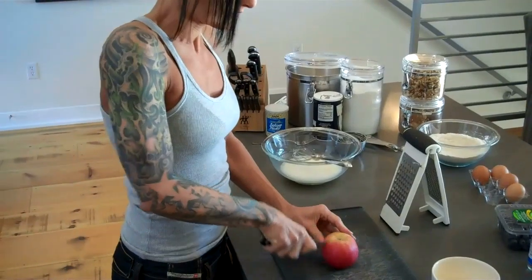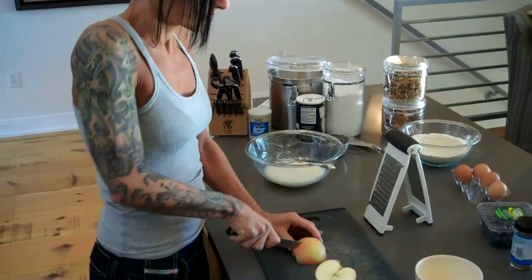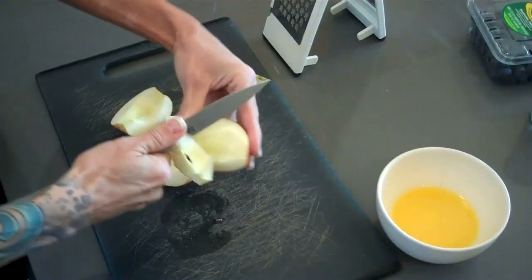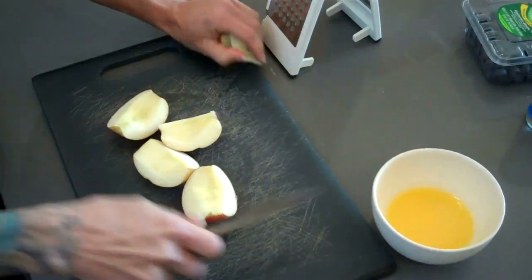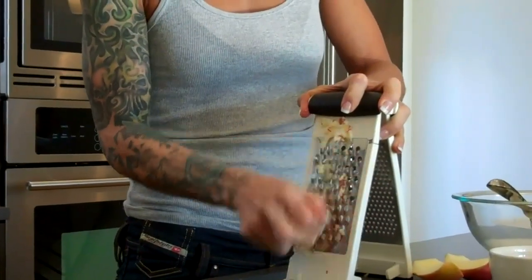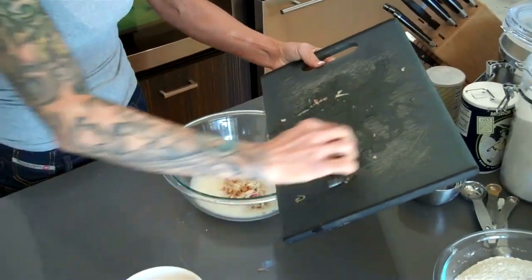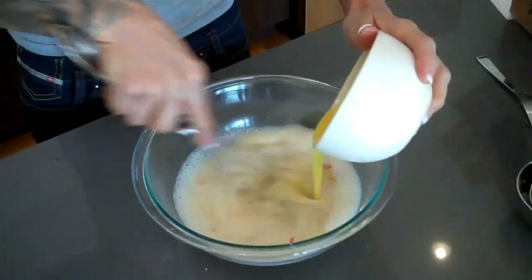Now we're coming to the apple — one of our main ingredients that really gives these muffins their unforgettable texture. I'm gonna grate three of the four pieces, and I really don't want that last piece to go to waste. I'll add everything together now — the apple, the butter, and the flour mixture — and we're getting pretty close to having this recipe done.